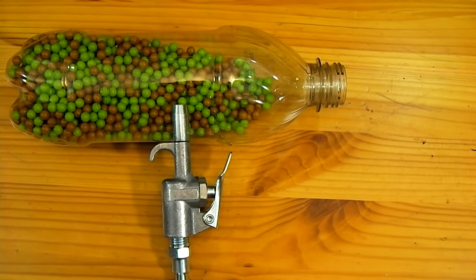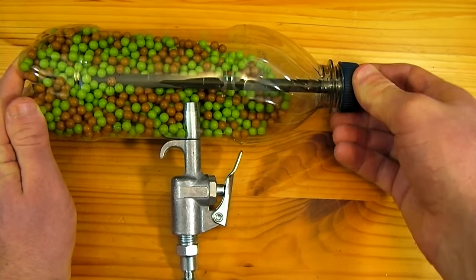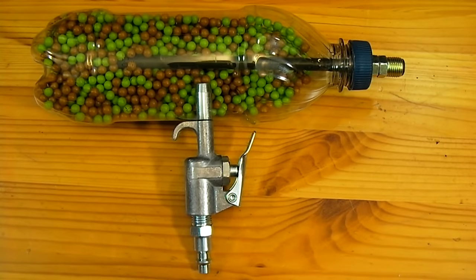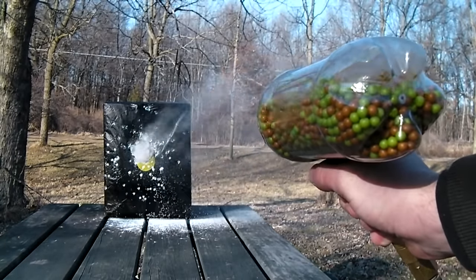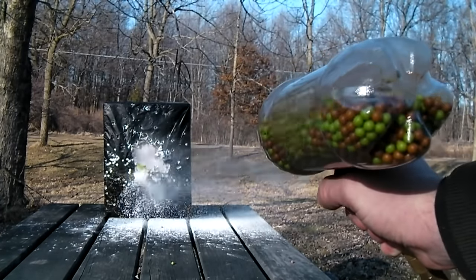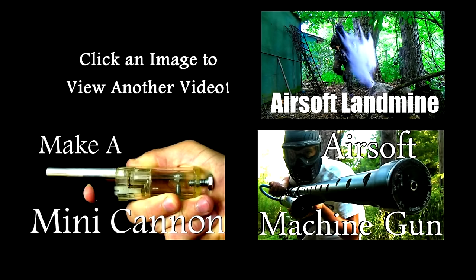The bottle is now filled about half way with airsoft pellets and the barrel is screwed in place. For now this project is complete. Let's take it outside and give it a test.